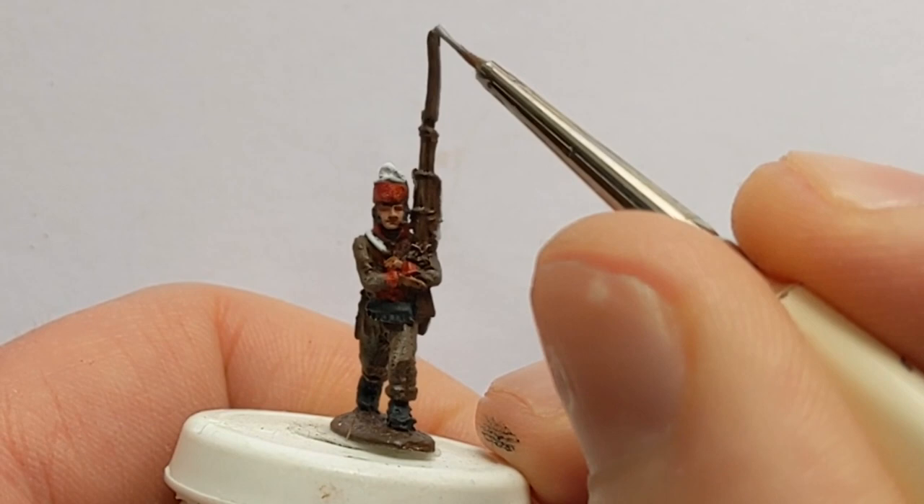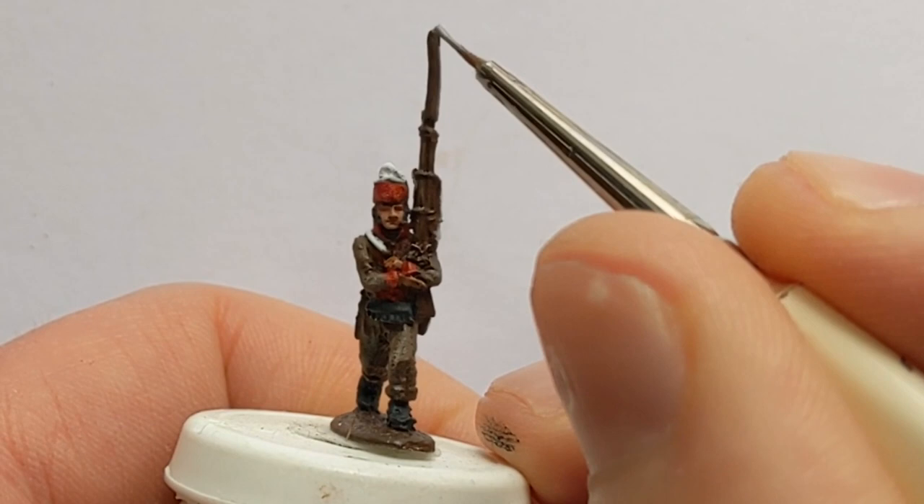For the bayonet and musket barrel we've got some Army Painter Plate Mail Metal.